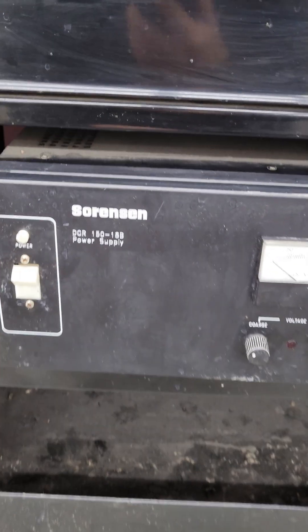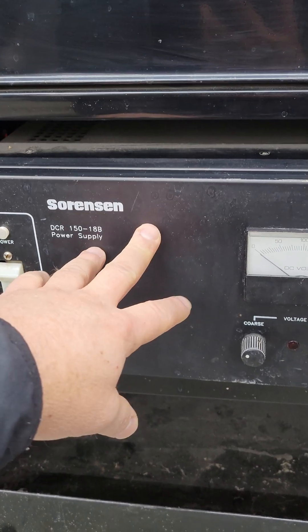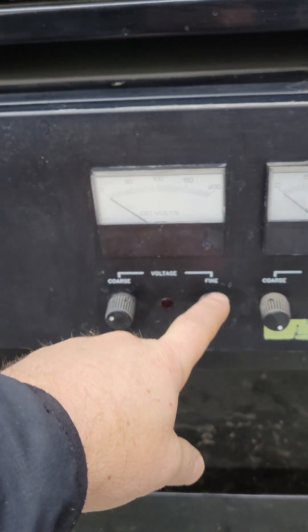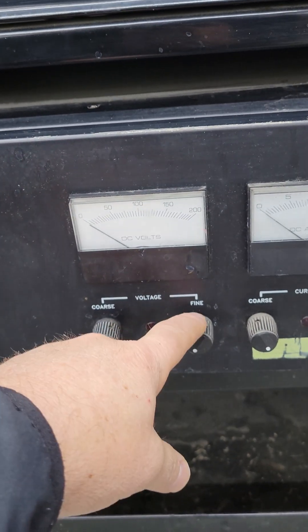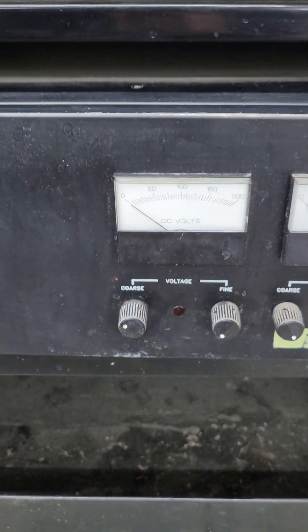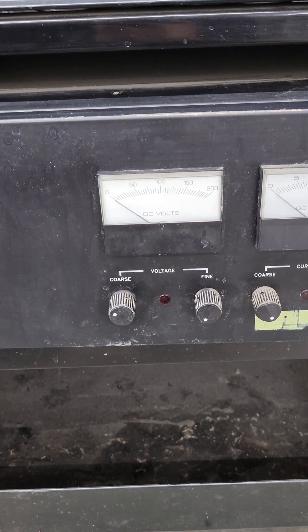I wanted one power supply that would do everything, including some aluminum anodizing. It's a 220V AC input and outputs positive and negative DC. You adjust coarse voltage — single volts, like 1, 2, 3, 4, 5 — and fine voltage gives you 0.1, 0.2, 0.3 volts, which really helps fine-tune the coloring, because different types of titanium anodize at different voltages. Grade 38 and grade 5 use slightly different voltages to get specific colors.